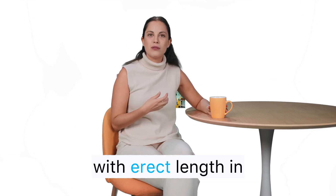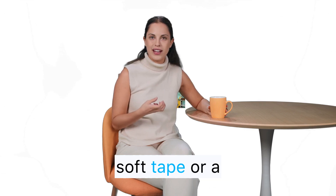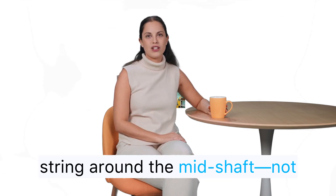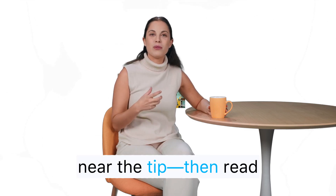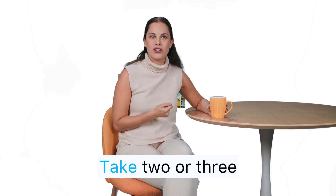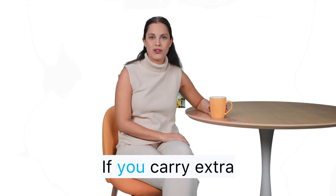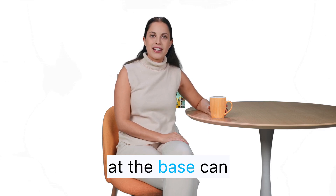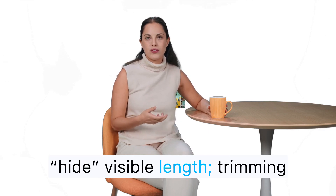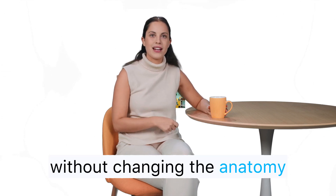Flaccid stretched length strongly correlates with erect length in research. For girth, wrap a soft tape or string around the mid-shaft — not at the base, not near the tip — then read where it meets. Take two or three measurements in a warm room, standing, and average them. If you carry extra weight around the lower belly, fat at the base can hide visible length. Trimming that can make more of the shaft visible without changing the anatomy itself.